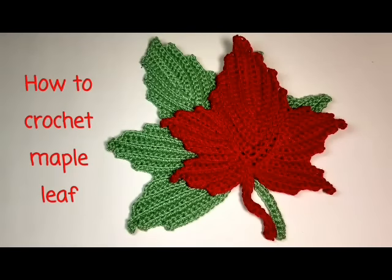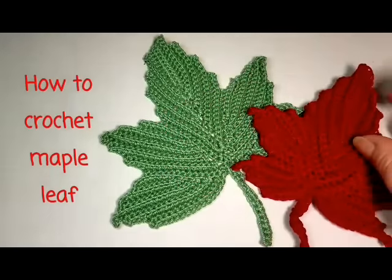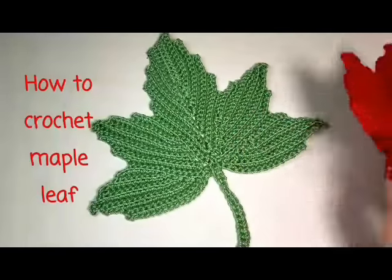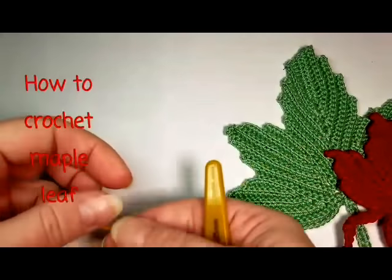Hi, this is Raina. Welcome to my channel. Today we will learn how to crochet a beautiful fall maple leaf. I will show you how to crochet the smaller red leaf, and the pattern for the bigger, more intricate green leaf you will find on my blog, so you are welcome to try that one as well. And let's make the new leaf orange.